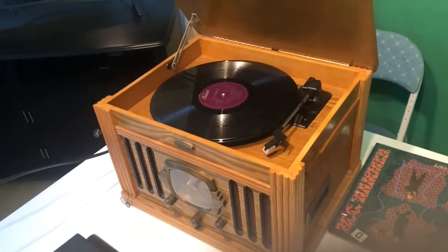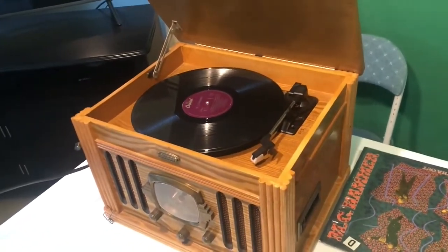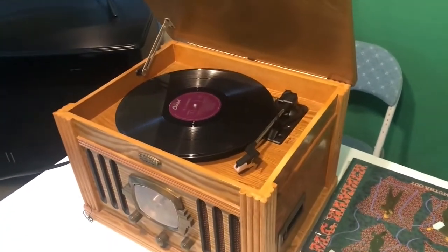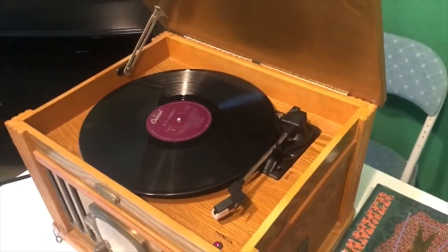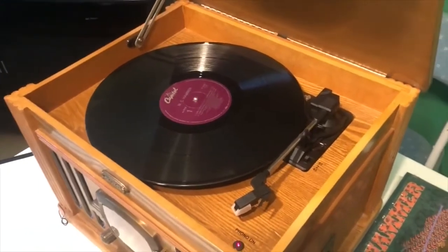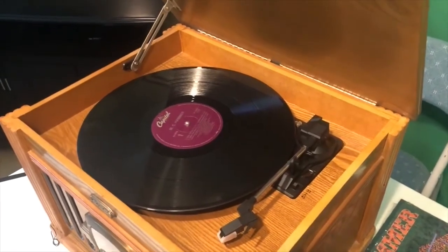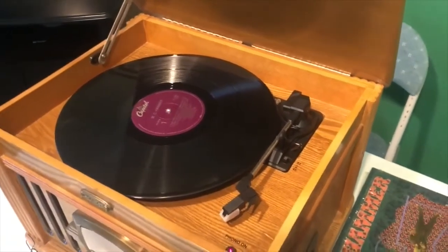Have you ever wondered how the record player works? Well today we will make our own homemade record player of science. The record player started as a machine called a phonograph in the year 1877. It was invented by Thomas Edison right here in New Jersey. Edison's invention later moved to something called the gramophone and then to the record player.